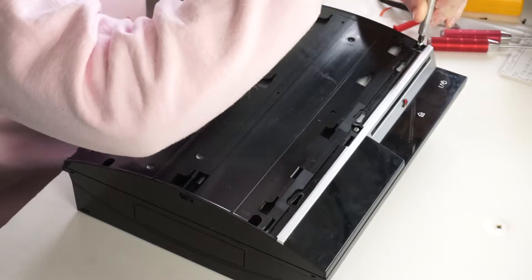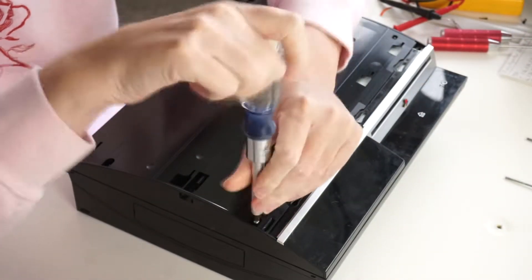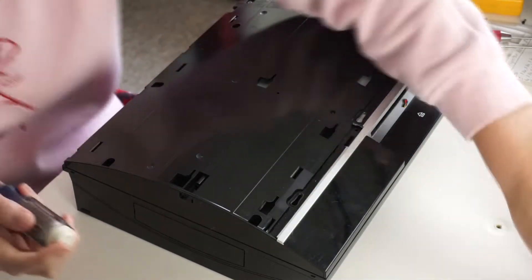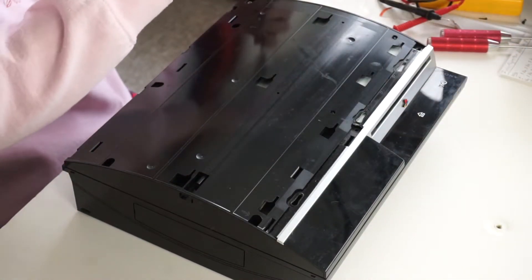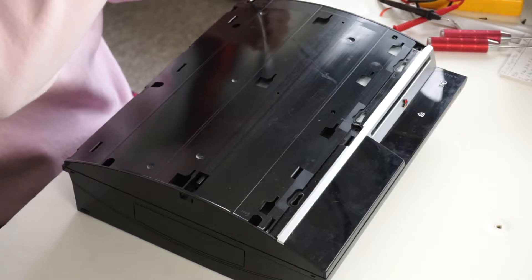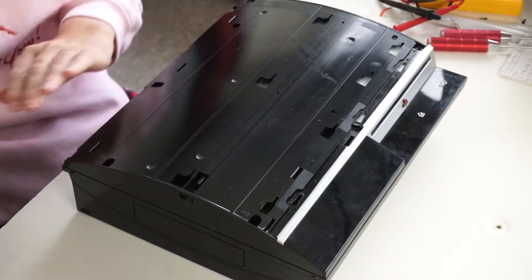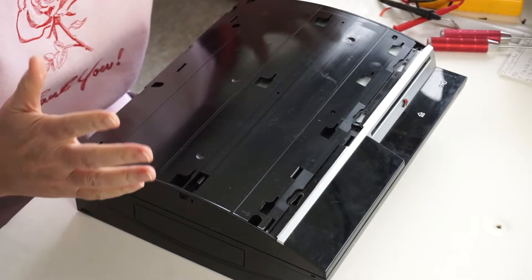Remove the screws — all seven of them. The seventh one, supposedly longer, I believe is actually shorter. Yeah, it's shorter. So the bottom left one, with the front of the console facing away from you, is short — that's why it's got an 'S' on it. It's not longer, it's shorter.